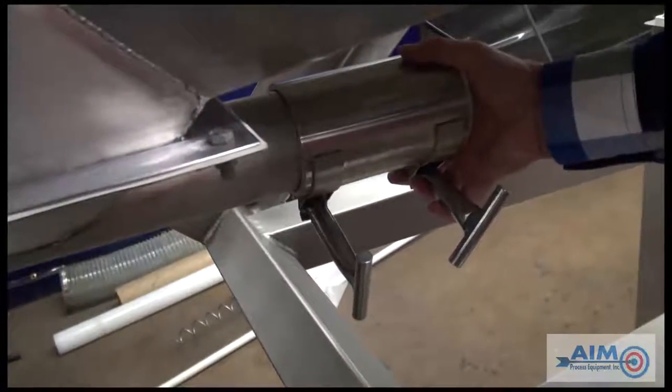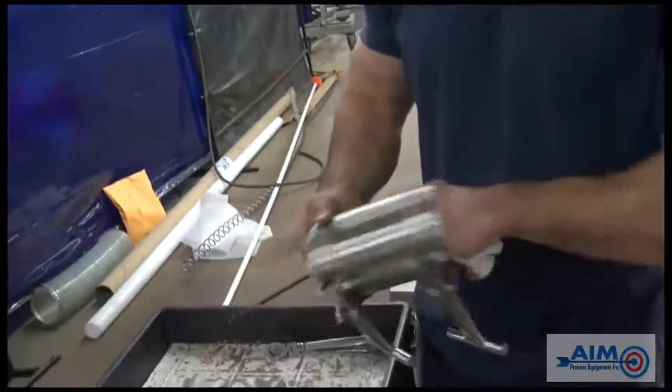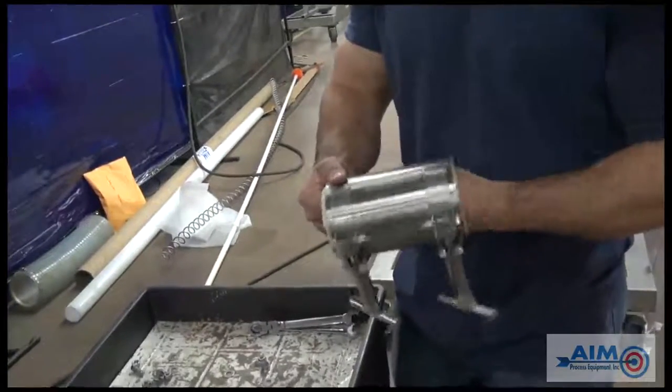Now, remove the couplings. Clean the couplings and ensure the gaskets are in proper working condition.